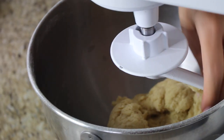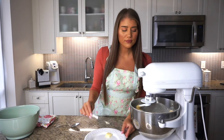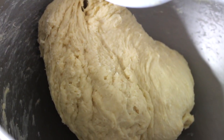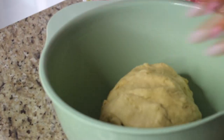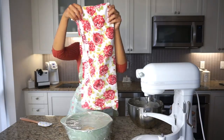Now that the dough has formed into a ball and is starting to climb up the hook, I'm adding about a tablespoon of butter at a time and letting it incorporate. This whole process should take about another three minutes of mixing. Once the butter is in, decrease the speed from level three or four to level two and let it go for another one to two minutes — the dough will reform into a ball that looks more solid and shiny. With clean hands, remove the dough hook and transfer the dough to a clean bowl.